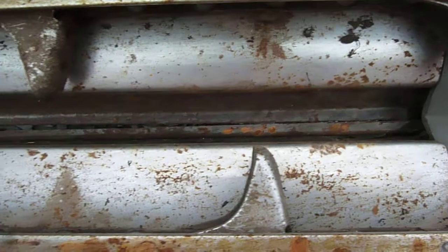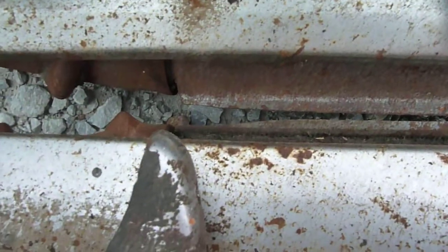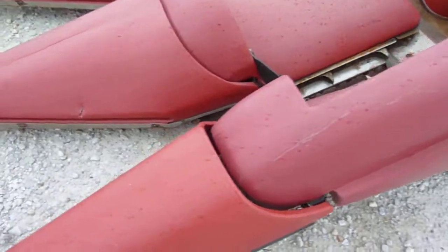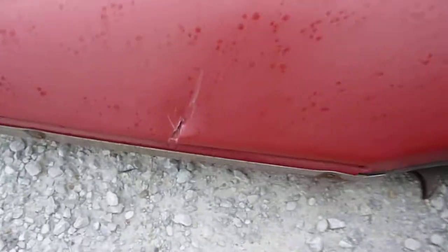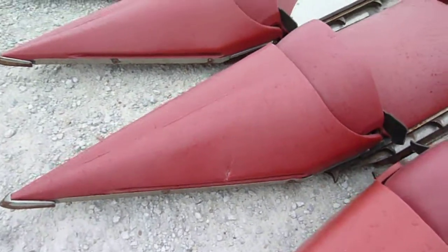It's got hydraulically adjustable deck plates and they're good. Overall the knives aren't too bad but they are showing some wear up front. There's a little bit of damage to this point but not anything that needs to be replaced.